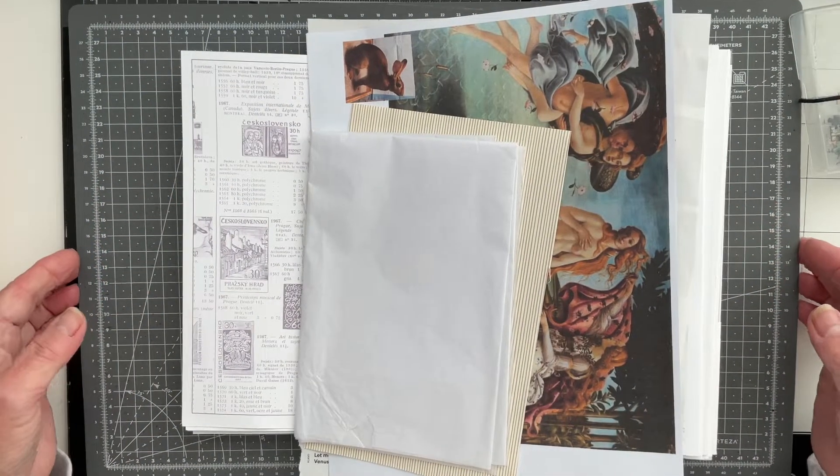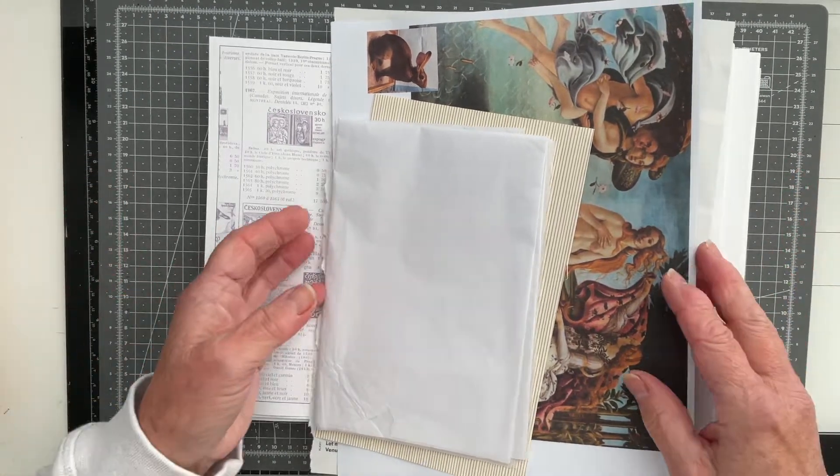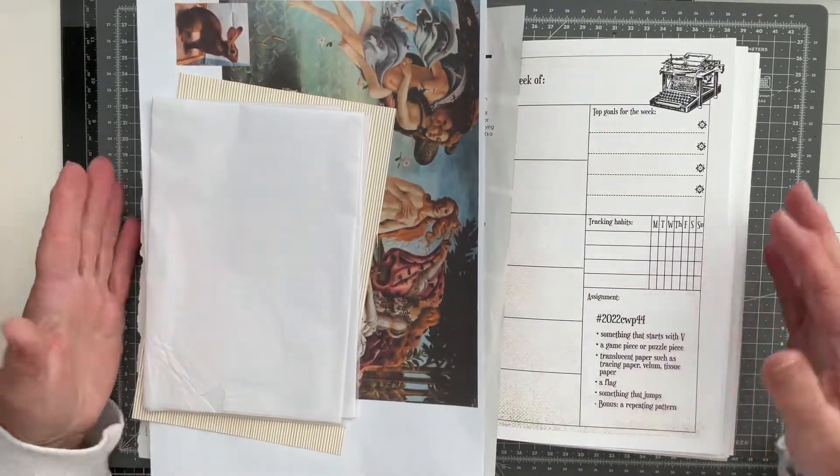Morning everyone, Carol here at Okada Journals. Big warm welcome, thank you for joining me on my channel. Today I've got my collage weekly planner in front of me.